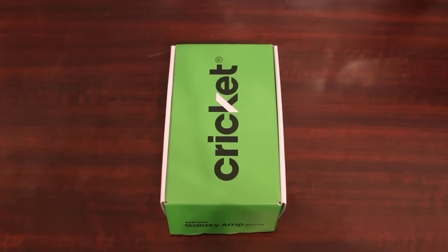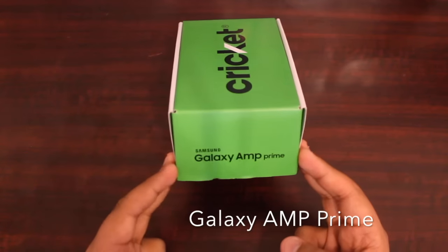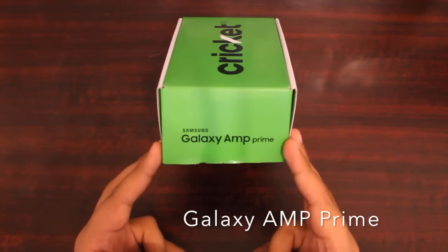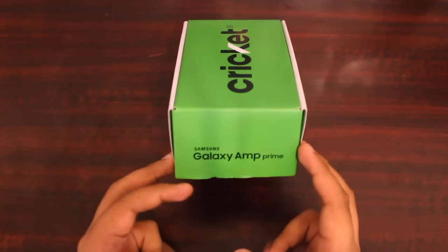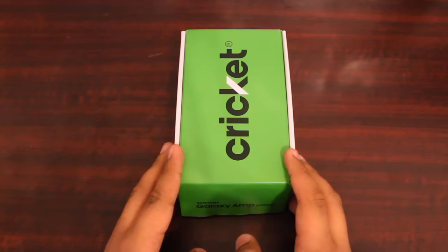Hey guys, unboxing247tech here and today I have the new Samsung Galaxy Amp Prime here for unboxing and review. By the name you can already tell this is the number two version of the most popular Cricket phone, the Samsung Galaxy Grand Prime. This is the Galaxy Amp Prime and they have made some certain adjustments and bettered the phone by quite some specs.